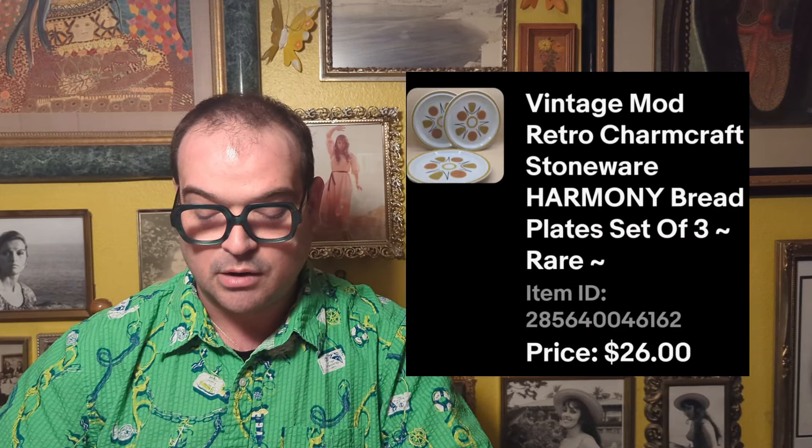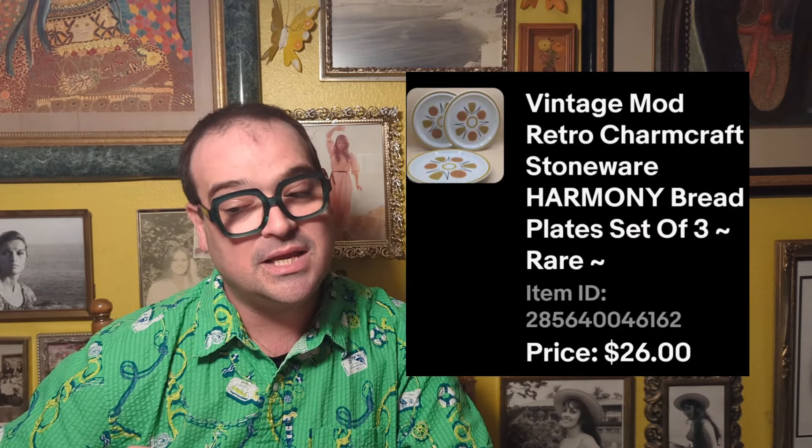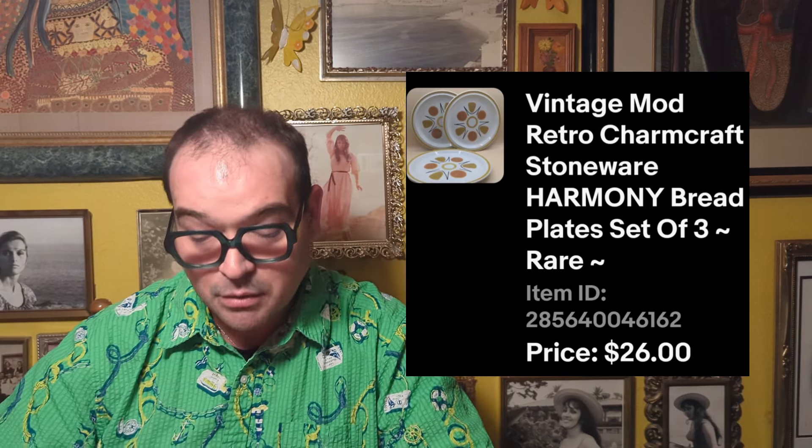On March 3rd, we had the Charmcraft Harmony Retro Plate set — three plates at $2.49 each, with a 70s-meets-50s atomic sort of design. Really neat. I sold the set for $26. Also on March 3rd, I sold the Art Glass Chicken — research said it was made for Cracker Barrel, though I never saw it during my time working there. No damage, which I thought was neat. I picked it up for $4.49 and sold it for $26.55.